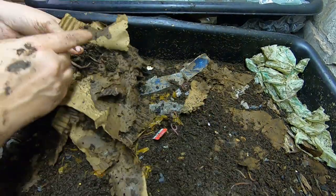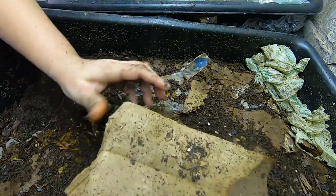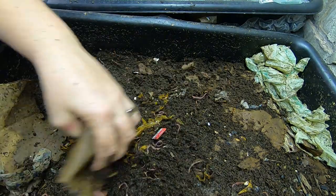It looks like everything that was the lasagna noodle on top is almost completely dead, completely used, so we're going to have to distribute that and look and see if we have more boxes.